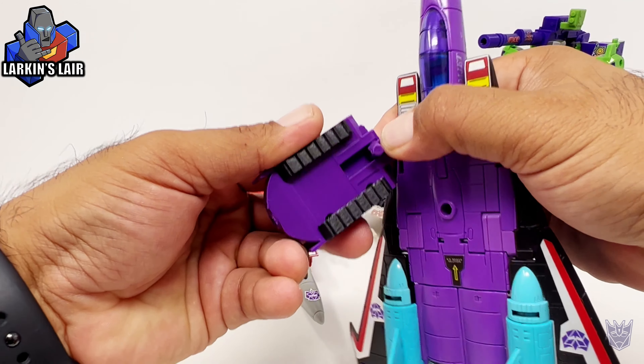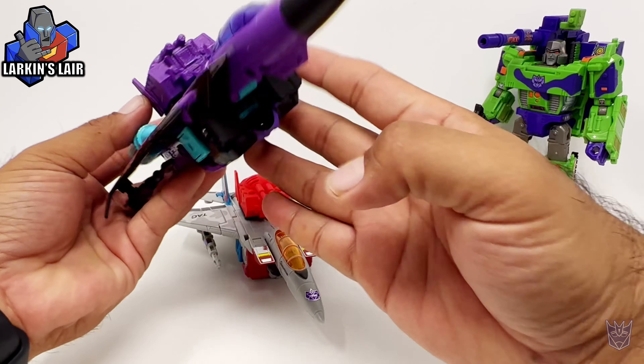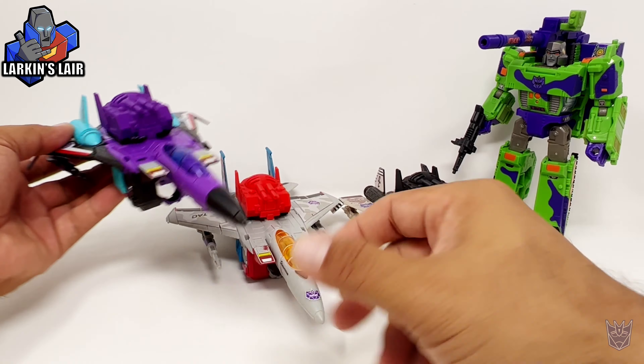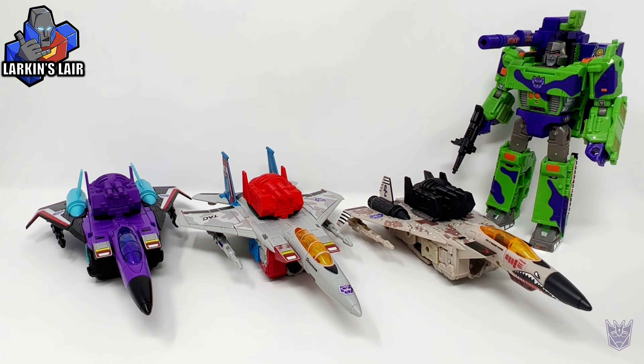Just flip the peg and put it on the back of the jet. And there you go. This, to me, completes the look of these G2 Seekers.